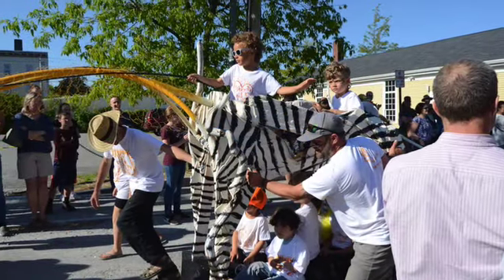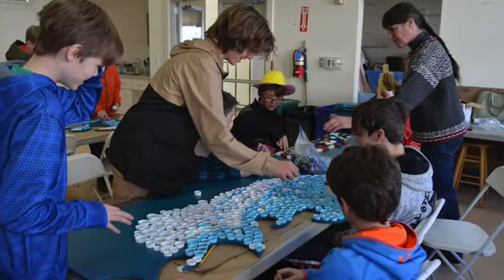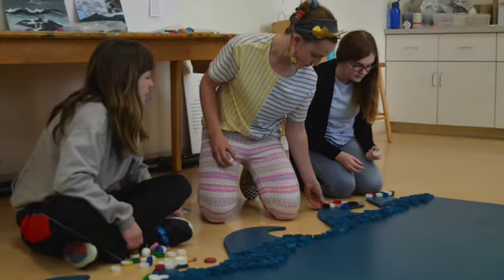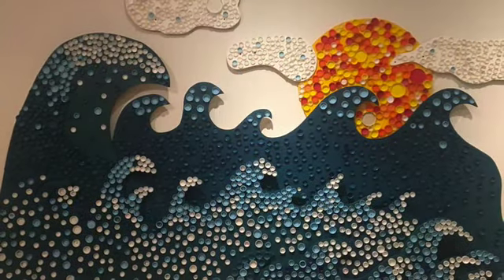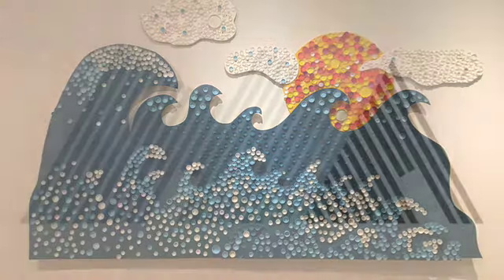My audience will be the public and local communities of all ages. As a visiting artist, I will engage a group of participants in a plastic collection effort, then teach them how to process it into a new form. The machines are only one component of a much larger initiative to create art using recycled materials that transcend their trashy history.